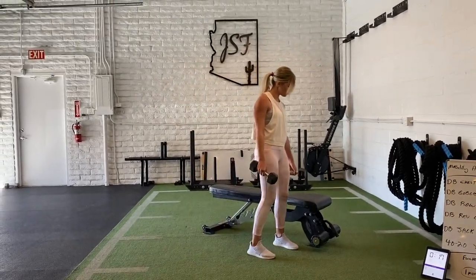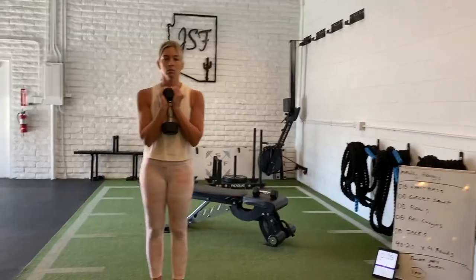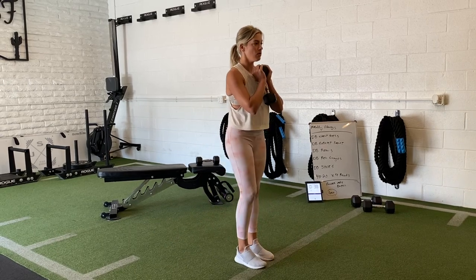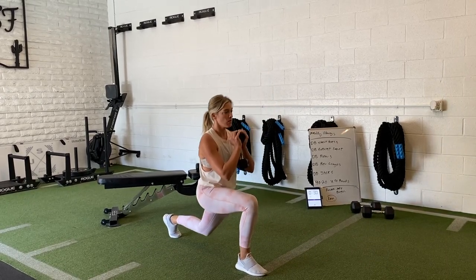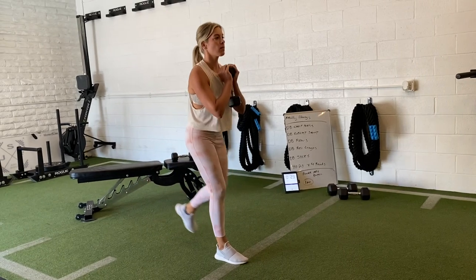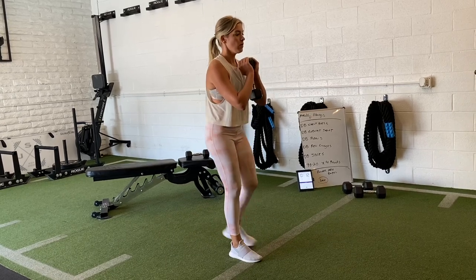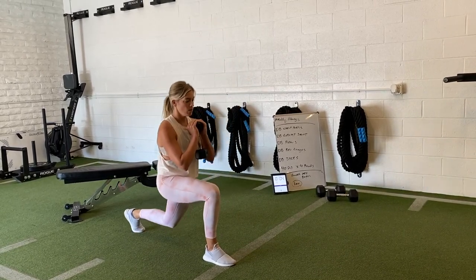We're going into the dumbbell reverse lunge pattern. You guys can alternate the steps or go single-leg steps — almost like a split squat variation. When you guys are striding back, the bigger the stride, the more hamstring heavy it'll be; the shorter the stride, the more quad heavy. Both variations work — play with it and find that mid range. You're about halfway in, just breathing and flowing through it. If you don't have a ton of weight, you can either speed up the variations or go the single-leg variation to overload one side.